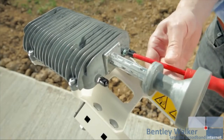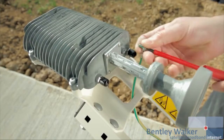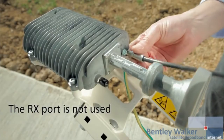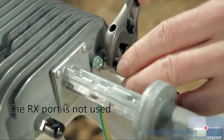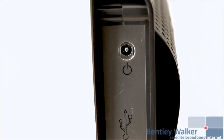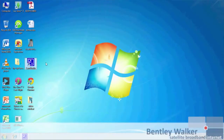Connect the earth cable to the TRIA as shown. Connect the coaxial cable to the TX port of the TRIA and tighten with a spanner to ensure waterproofing. Connect the modem TX port with the TRIA TX port. Power up the modem by plugging in the power lead. After modem boot up is finished, plug in the ethernet cable, then connect your PC to the modem.